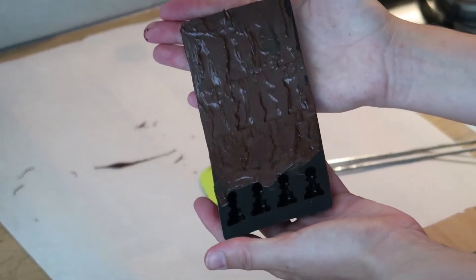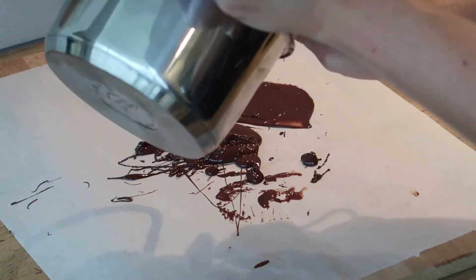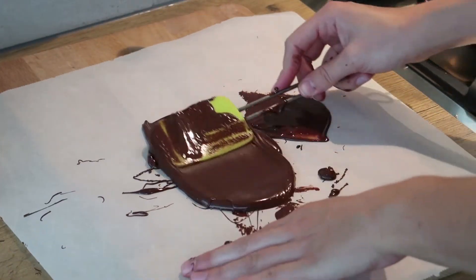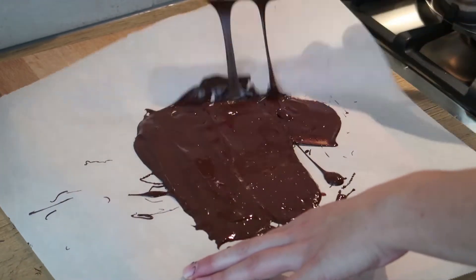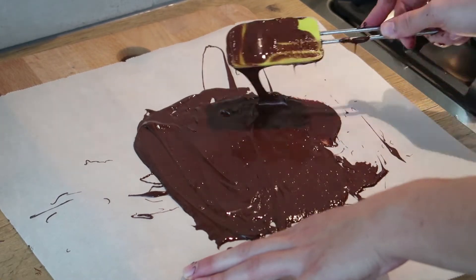As soon as it's filled up, put it in the fridge for around 30 to 45 minutes to cool down. With the rest of your chocolate, you want to make a really big chocolate kind of plate that you can use to make the squares. Just spread as much of your chocolate on the baking paper and spread it out with your spatula.